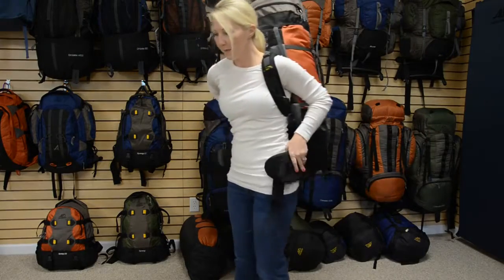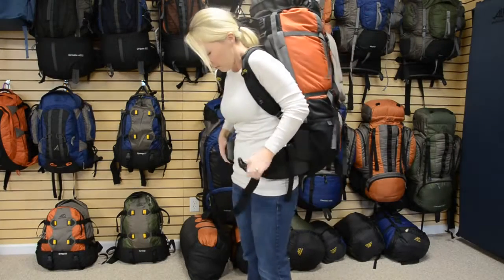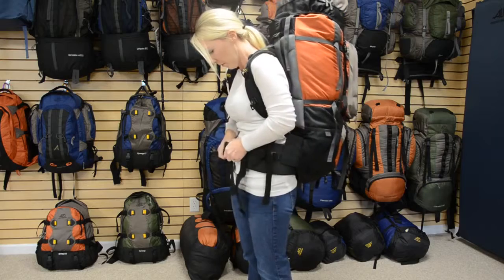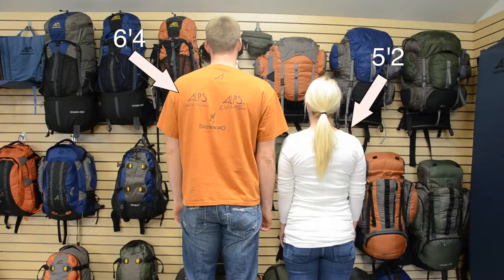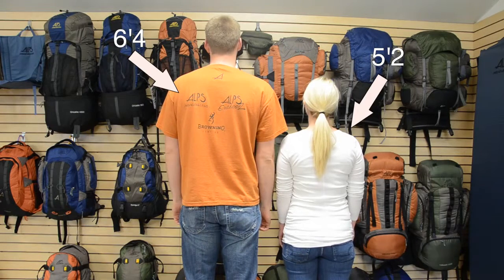We are going to demonstrate how to find your torso length so you can then properly adjust your pack to fit your torso. We have Sarah and Joel from our office. Joel is 6'4" and Sarah is 5'2", although height does not necessarily correlate with torso length.